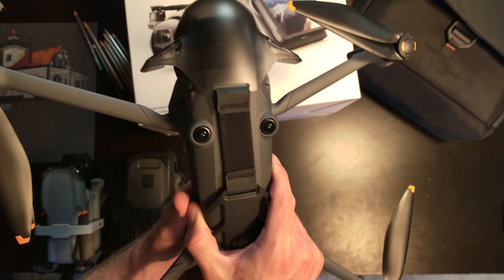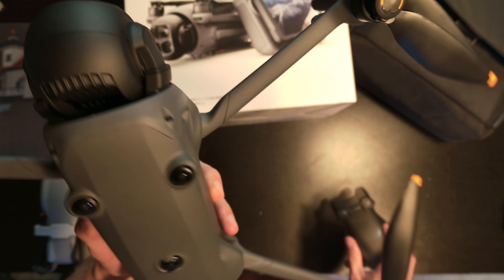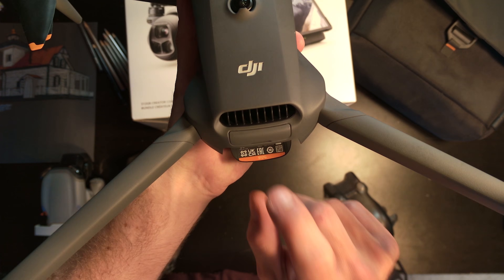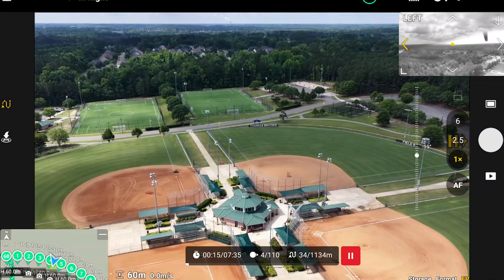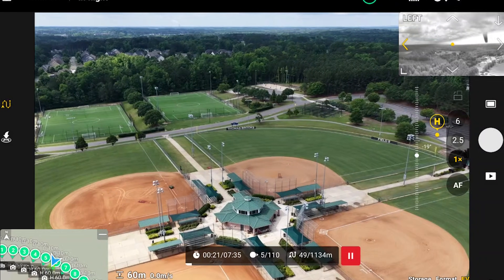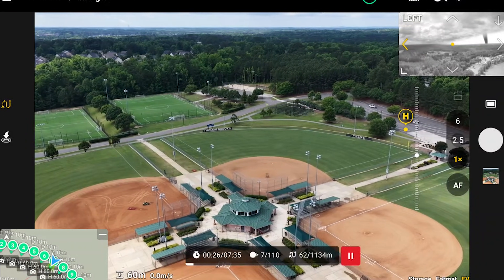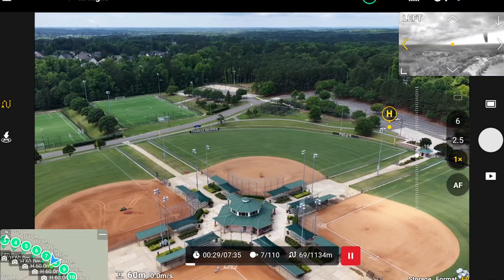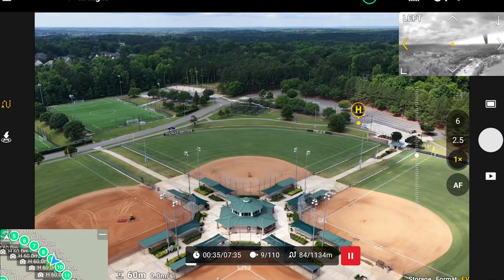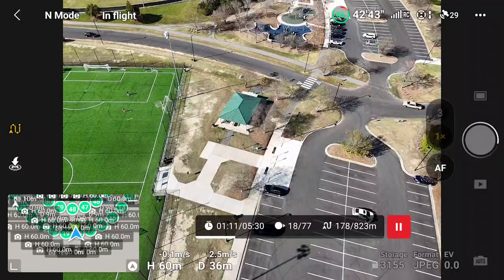One thing I almost forgot — this specific model that I have is the 512 gigabyte version, the Creator Combo. What's so important about this is when you're taking 100 megapixel images, most SD cards, if not all of the reasonably priced ones, are going to struggle. So if you don't get this model, it will be very difficult to take 100 megapixel images. You'll probably be able to take 25 megapixel shots, but with 100 megapixel images, what happens on some other drones is you take a picture and by the time the drone gets to the next waypoint during an automated mission, it hasn't finished saving that picture.